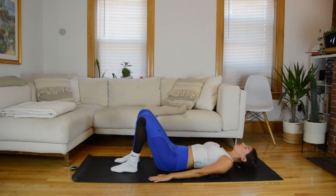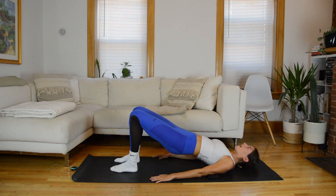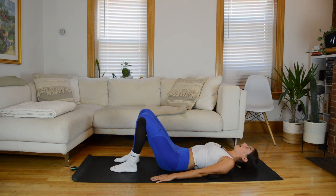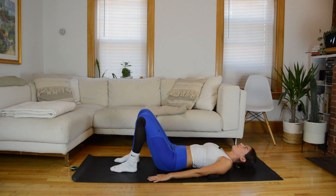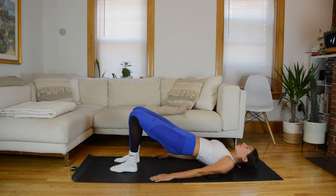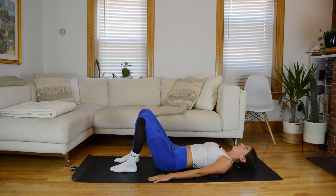Drive arms into the mat for support and come into some hip rolls. Inhale to prepare, and on an exhale start to roll your hip bones towards your bottom ribs, engaging through the obliques. Peel the spine vertebrae by vertebrae off the mat into a long hip bridge position. Stay for an inhale, then on an exhale roll it down — mid-back, lower back, then roll the pelvis through neutral. One more time: inhale to prepare, exhale roll the hips up articulating through the spine, stay at the top for an inhale, then exhale roll that spine down melting it into the mat. Roll through neutral.